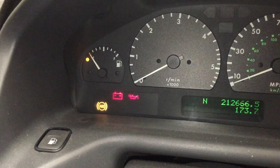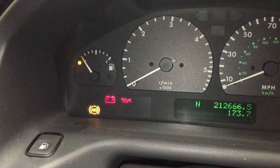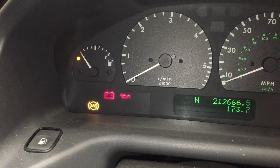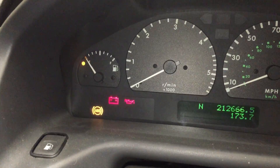Once you've changed the accumulator, refill the brake reservoir with brake fluid, start the engine up, and let the accumulator refill and level out.